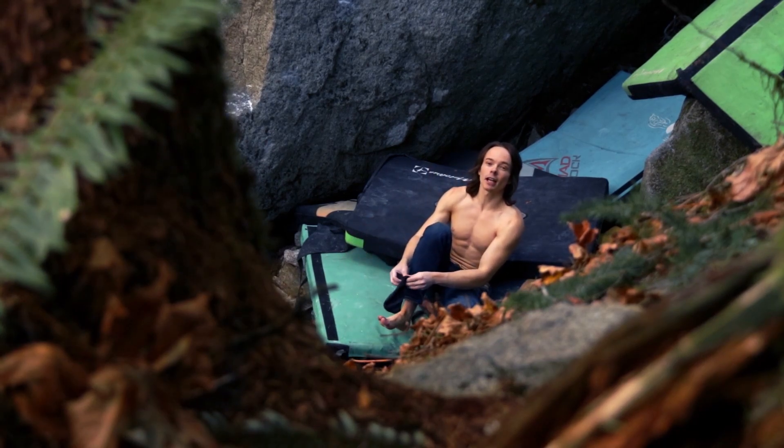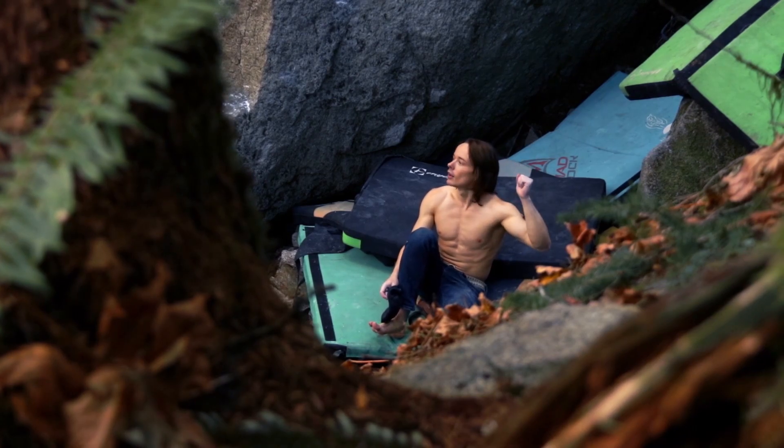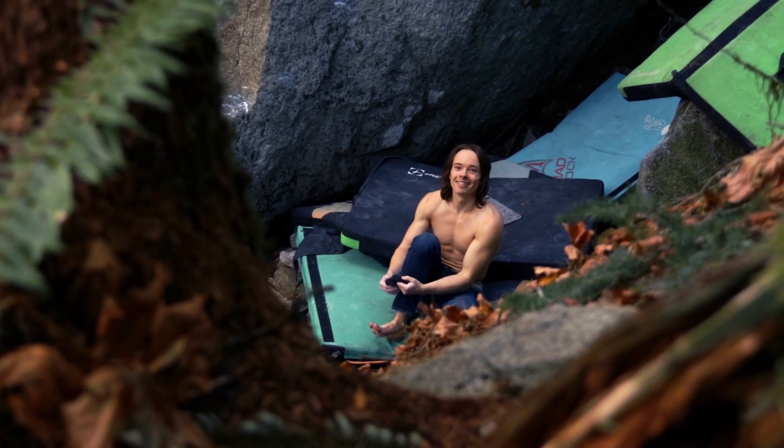All right, Jake — you want to climb this thing now? Send train! Send train, baby.